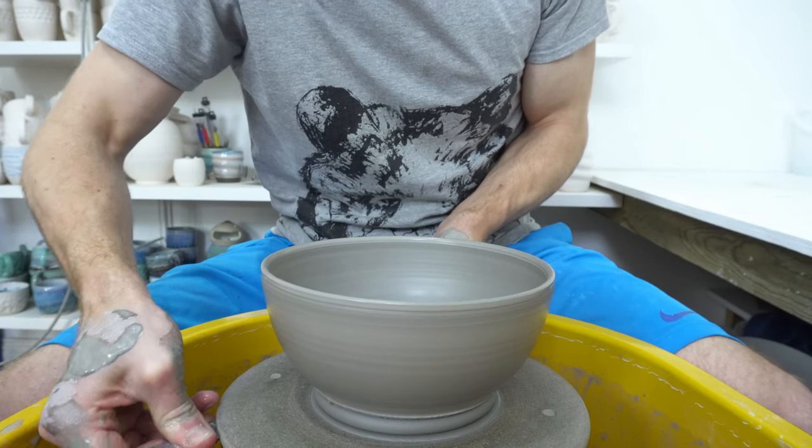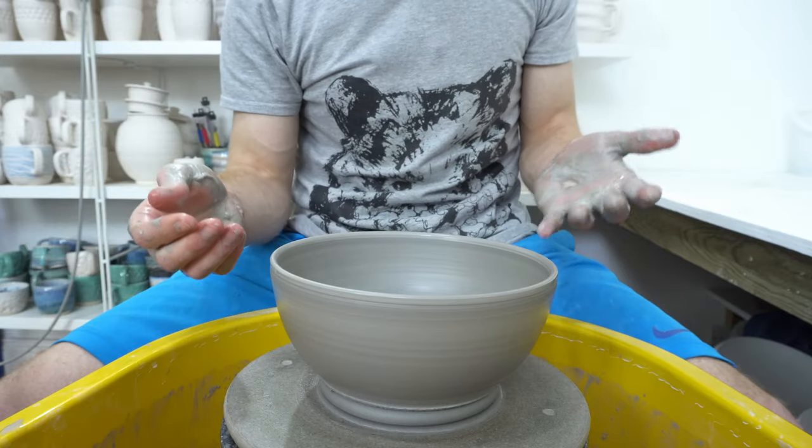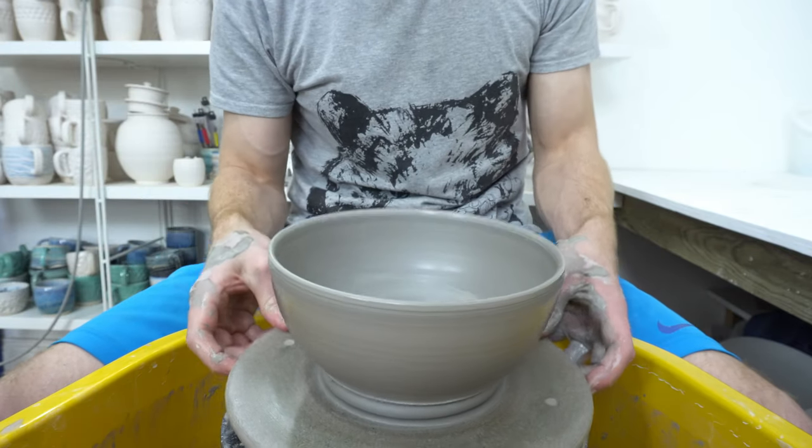The other day I did get a piece that I had trimmed off a bat that had dark clay on it.